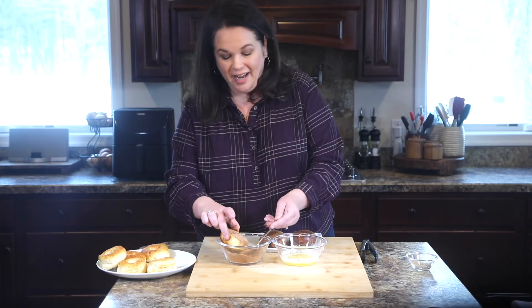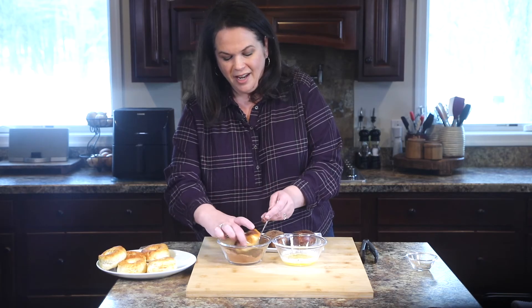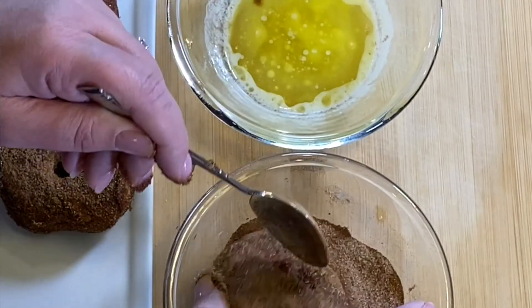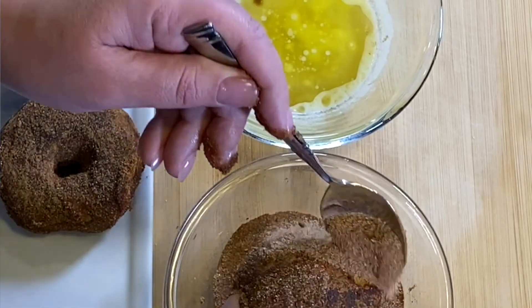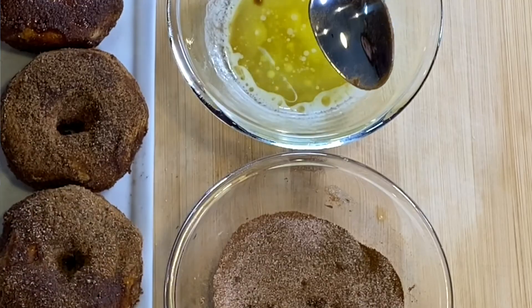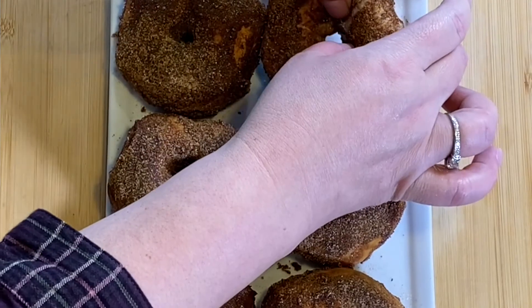This is just faster than going to the donut shop — I mean, you can have these done. It took us what, like five minutes in the air fryer? Our donuts are done, I'm going in! This is the best part of the job, I'm not going to lie. I'm just going to break that open.